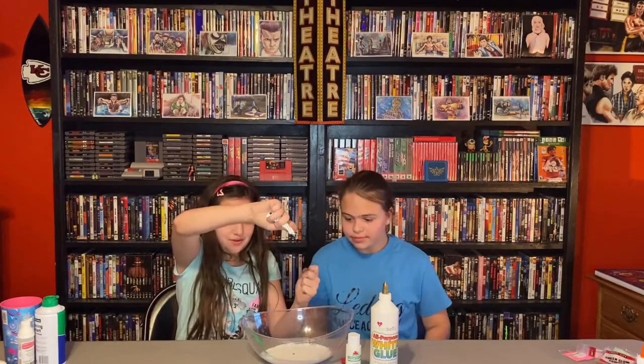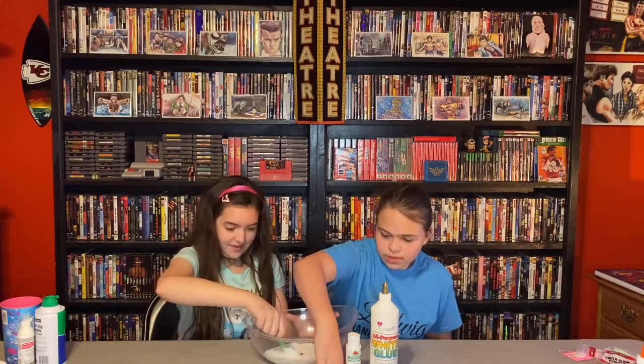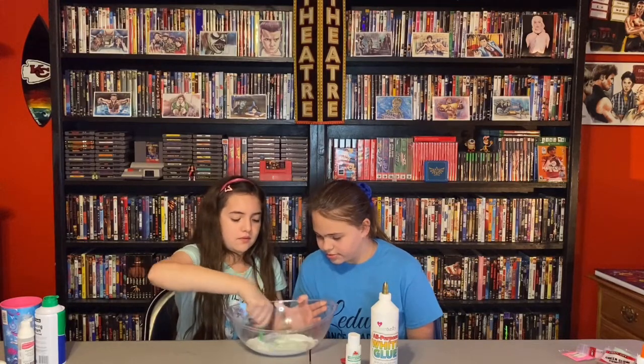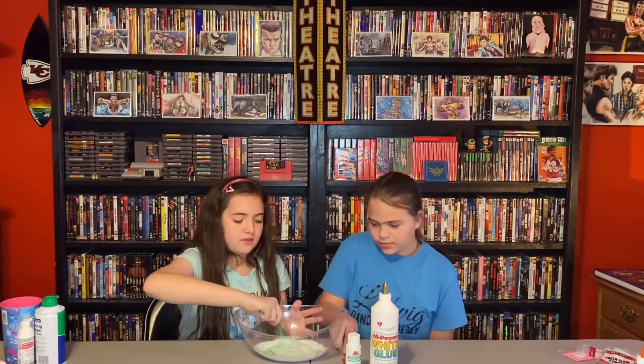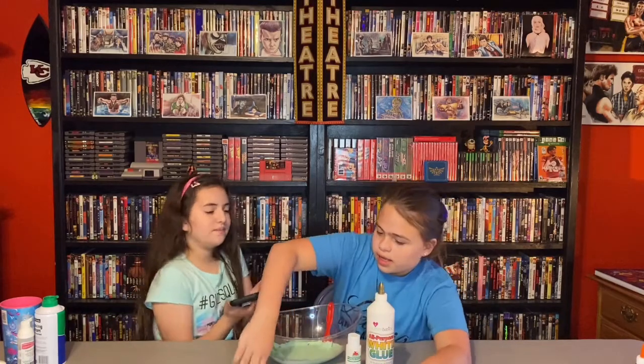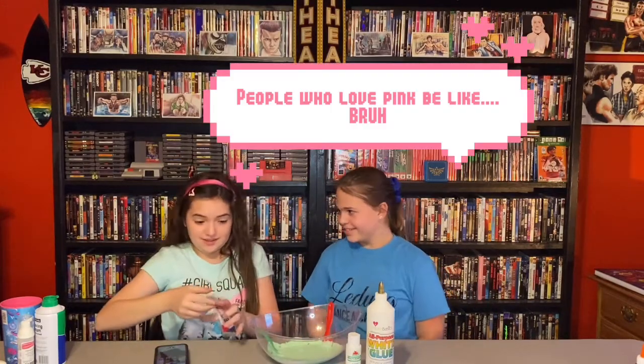We have our green food dye going in — the first actual colored thing that could make or break our slime, hopefully make it. We're mixing it in using baby spoons. Hey Siri, pick a number between 1 through 3. She said two — finally something different! We're getting pink, this is the neon pink.